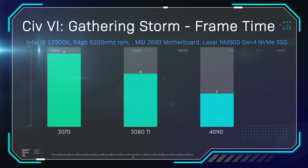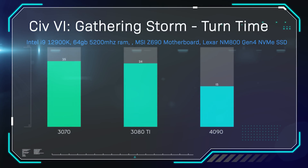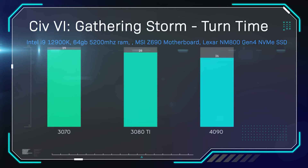In Civilization VI Gathering Storm, we're checking frame time — lower is better. The 3070 got 11ms frame time, the 3080 Ti got 8ms, and the 4090 just 5ms — pretty much half or better than the 3070. We're also testing turn time here; it's mainly CPU bound, but it did make a little difference: 29 seconds on the 3070, 28 on the 3080 Ti, and 26 on the 4090. All tests were run three times and averaged.